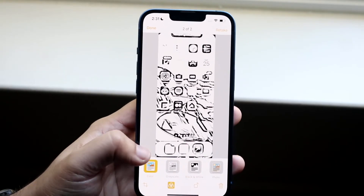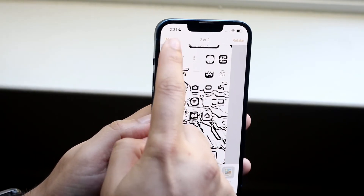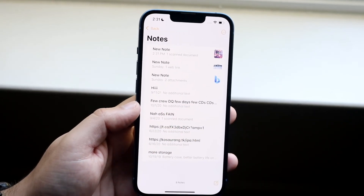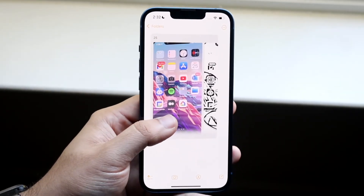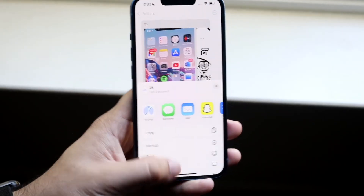Sometimes if you send a document like this some people may think it's a photo, so the black and white filter gives it more of a scanned feel. Click Done and it's going to save it. Click Save and it'll save it within a note. Here's the file — you can hold it down and share it however you want: AirDrop, Mail, whatever you want.